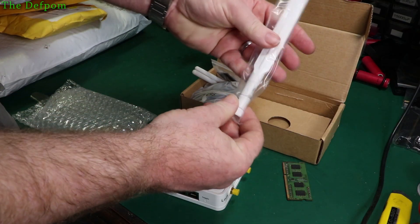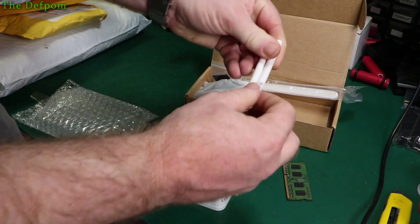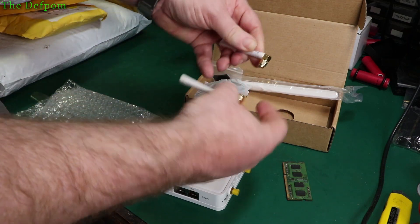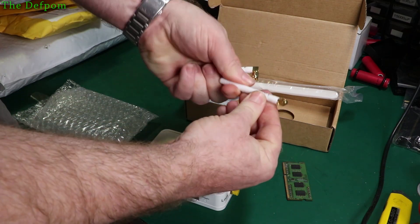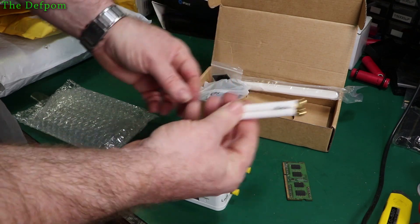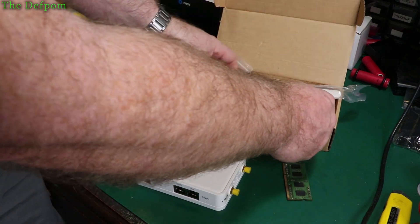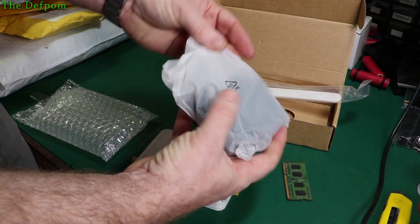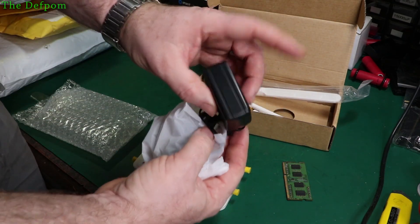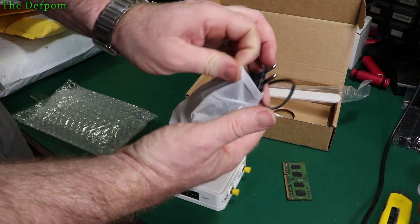These are the parts it comes with: this is the 4G antenna — interesting shaped one. Got two LoRa antennas apparently, they're marked as LoRa at least. Unfortunately I don't have a VNA so I can't actually test the frequencies of these things to see whether they actually are what they claim to be. Maybe these are Wi-Fi antennas, maybe they're LoRa antennas — who knows. And it's got a power supply in here which has got the wrong plug on it, but it's only 12 volts so it's not complicated — I've got plenty of them laying around.